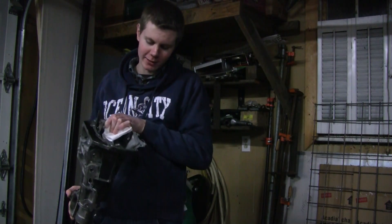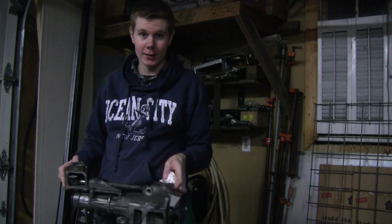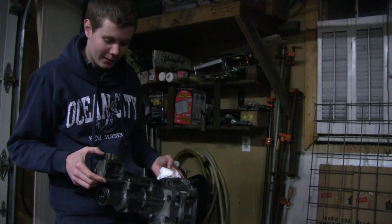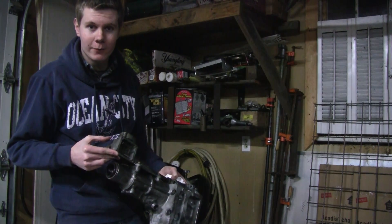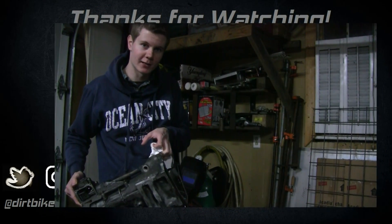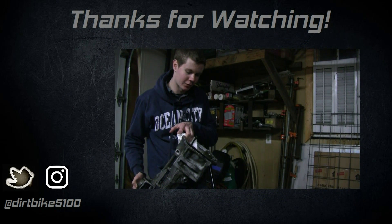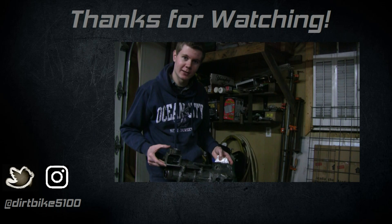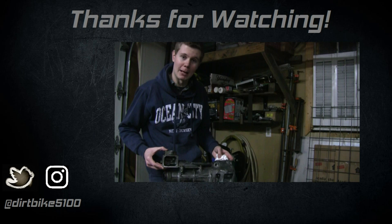That's going to do it for part one of the video. I decided to split it into two parts just because there's quite a lot to talk about. If you liked this part, throw me a thumbs up; if you're not subscribed, please subscribe and leave a comment. Stay tuned for the next part where I'll show you exactly what the shifter is doing inside the transmission, pull the bell housing off, hook a motor up so you can see the gears spinning, how the synchros work, the shift forks — everything going on inside. Follow me on Twitter and Instagram at dirtbike5100. Thanks for watching!